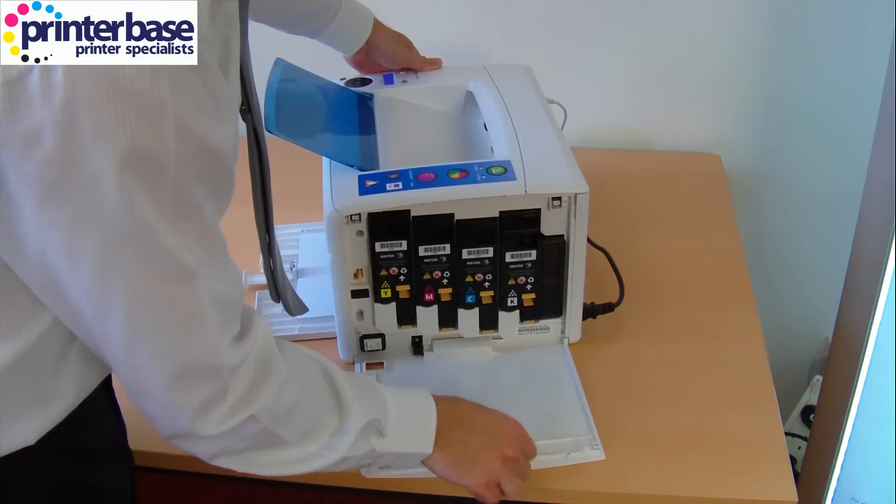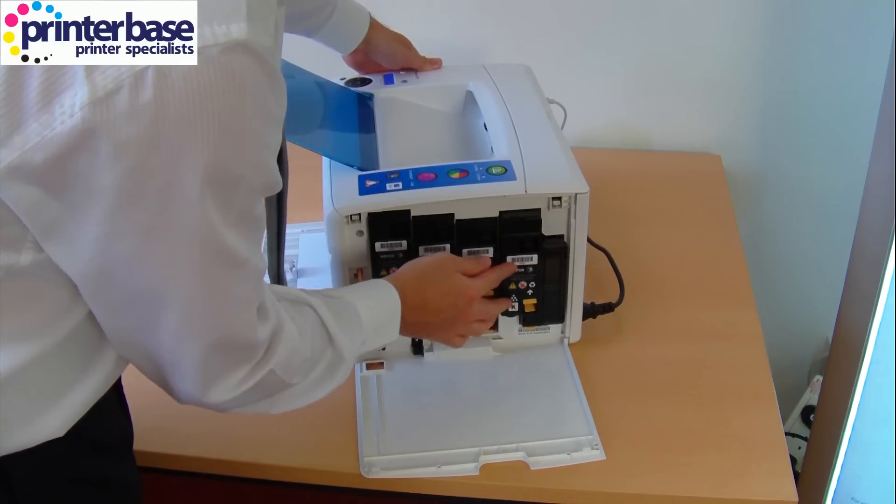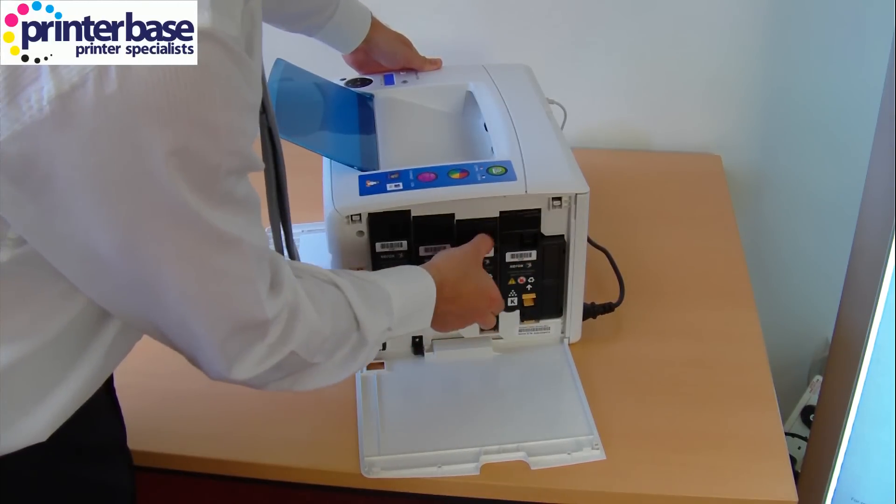This demonstration shows just how easy it is to access and replace the toners as necessary, and there are no other consumable items for this machine.